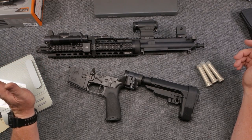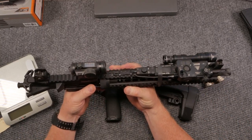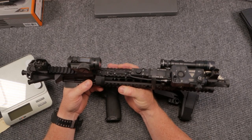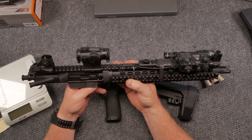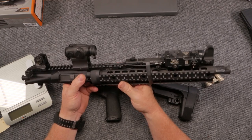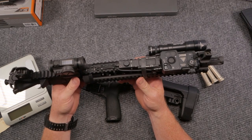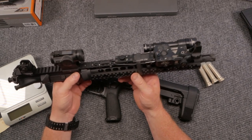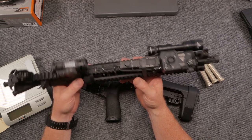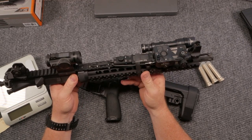Now this thing is bad to the bone. One of the things I wanted to do was go with an economical platform on the upper. We're using a Ballistic Advantage — this is their 12.5-inch military profile barrel with a low-profile gas block. We're not using an adjustable gas block on this thing because I'm probably never going to suppress this guy, so we don't need to worry about that.